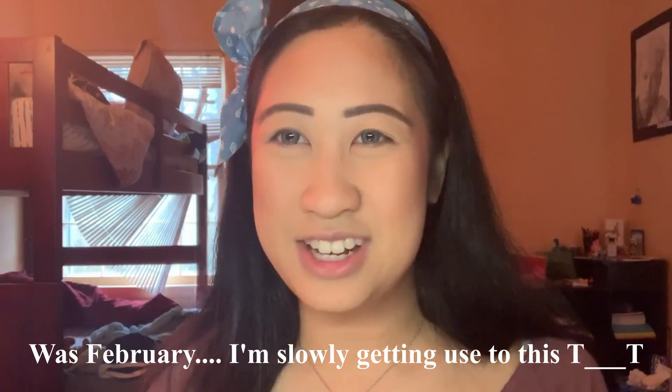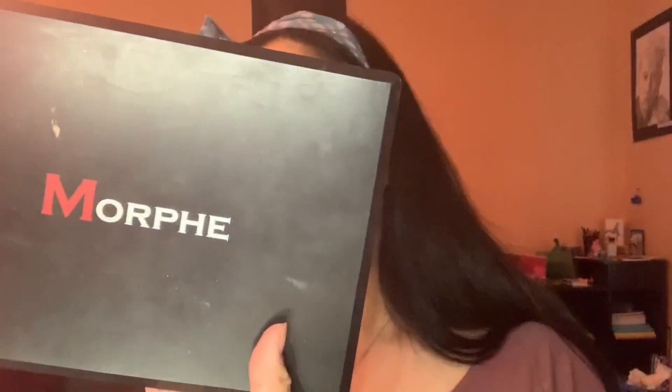Hey guys, back again with another video. Since it's February, I wanted to try a Valentine's theme. I already did my makeup off camera because I just wanted to focus on the look. Let's go ahead and jump into it. So this is my Morphe 35OM.